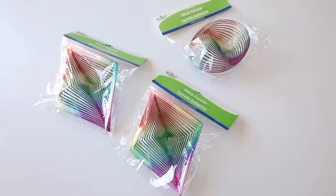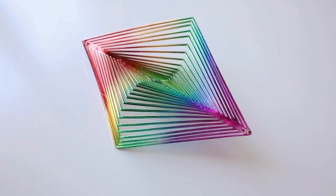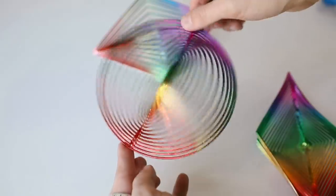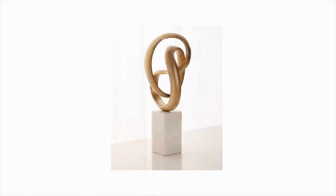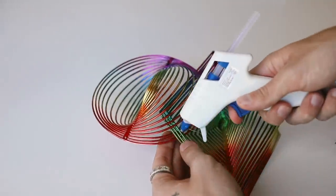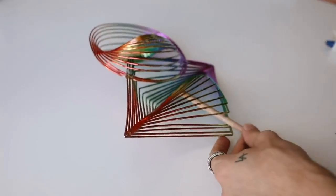I saved my favorite project for last — I am so obsessed with the outcome. I cannot believe I created it using these wind twisters from the dollar store. They look rainbow and very in-your-face when you get them, but we're going to tone them down to create something similar to the brass sculptures you see at places like CB2 or Neiman Marcus. The other supplies I'm using are gold spray paint, a wooden block, marble contact paper, a wooden dowel, hot glue, and a drill.